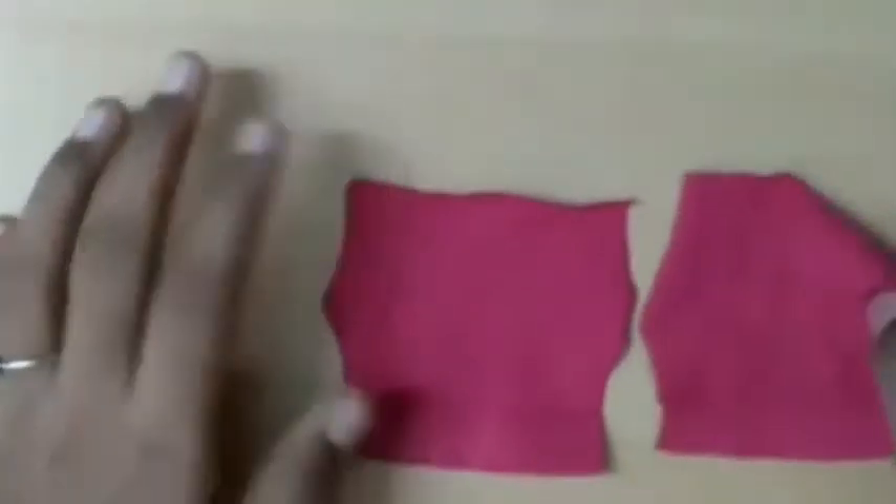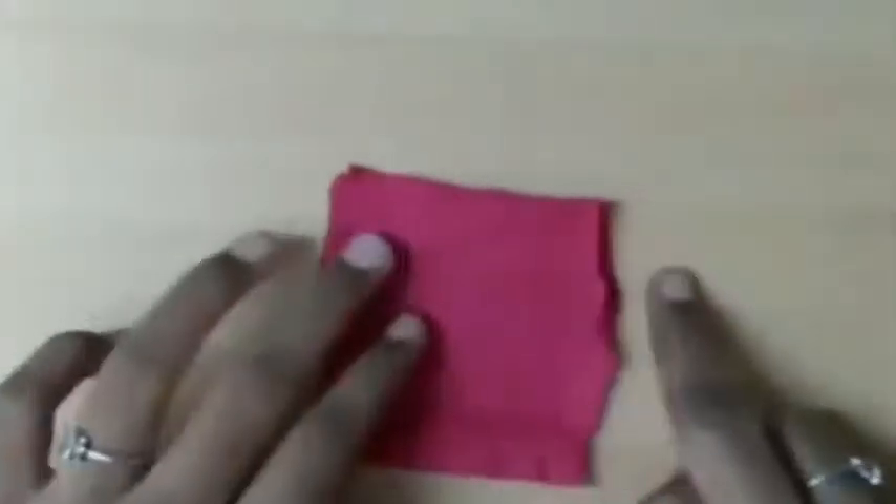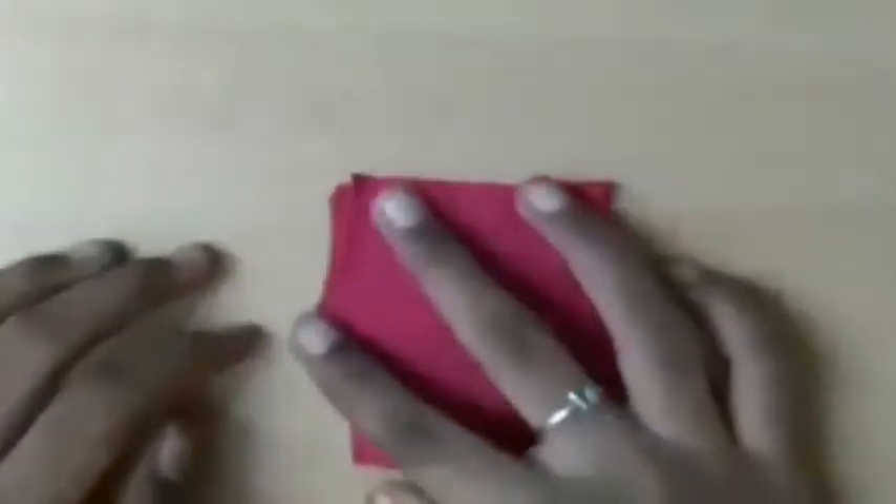Now cut a piece of cloth and sew these two parts like this — here and here. Then open it and sew in the shape of an inverted V. Hooray, it's ready!